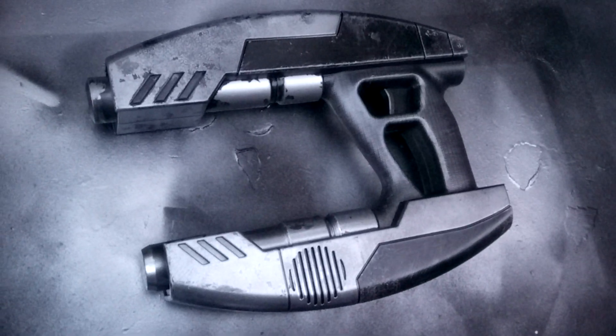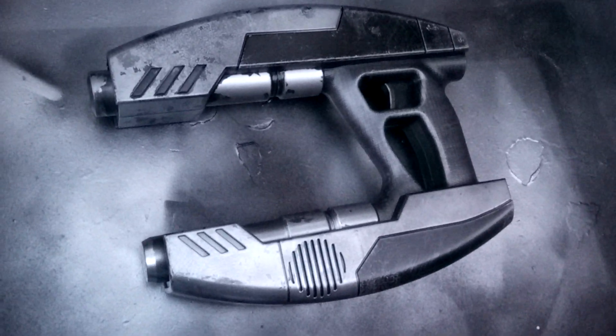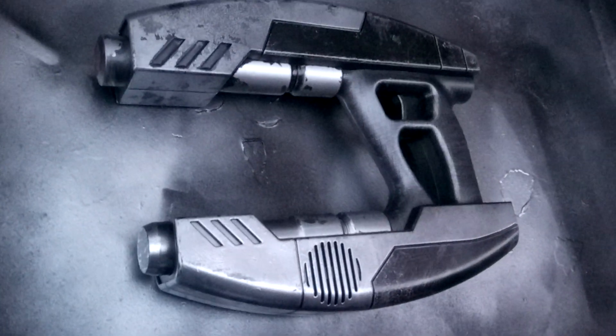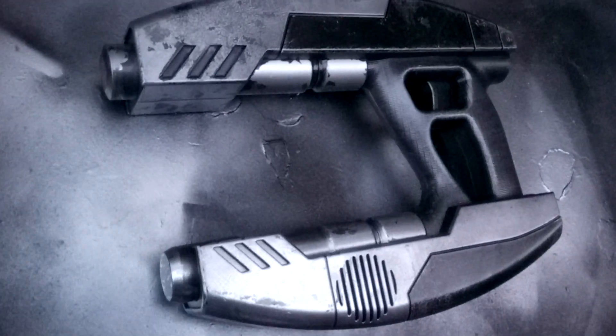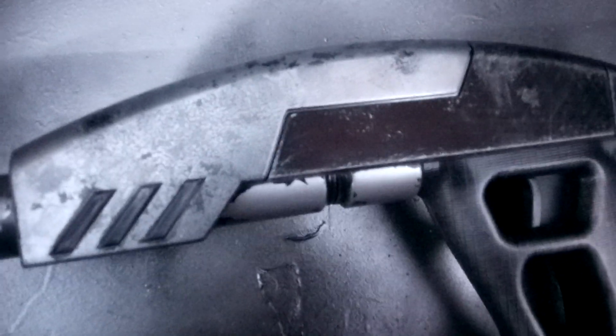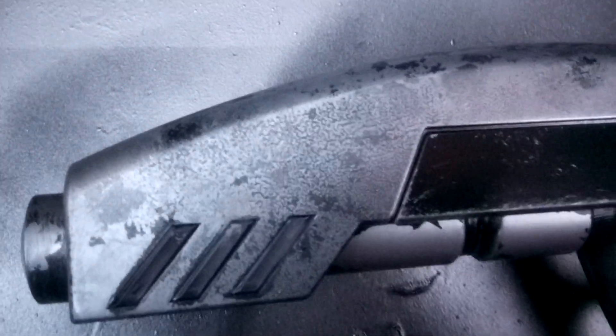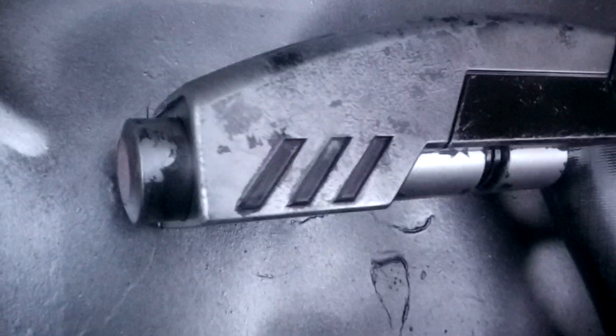Hi everybody, welcome to another video. This is just one showing you what I eventually did with this Starlord blaster — the Starlord Guardians of the Galaxy elemental blaster. I kind of masked off certain areas, did them in silver, and then used certain methods to stress the silver areas. Mainly with this one I hardly did any dry brushing.